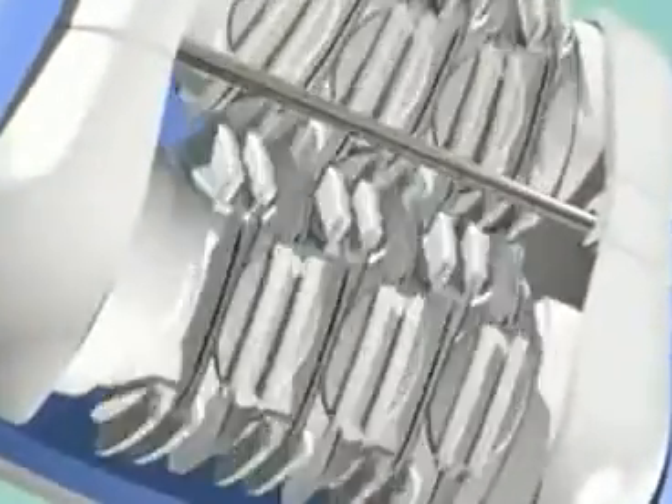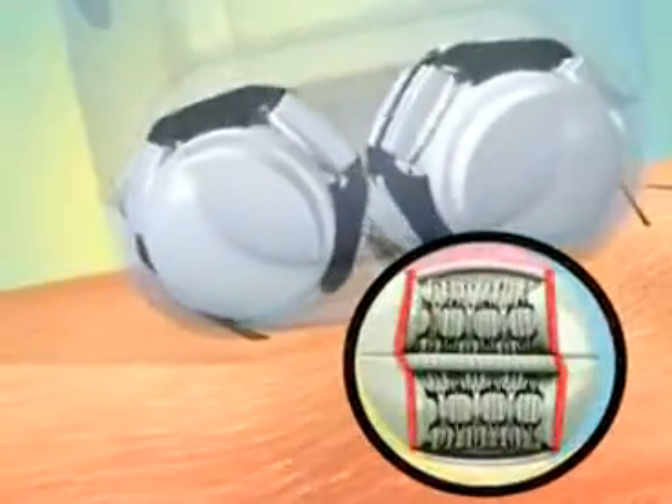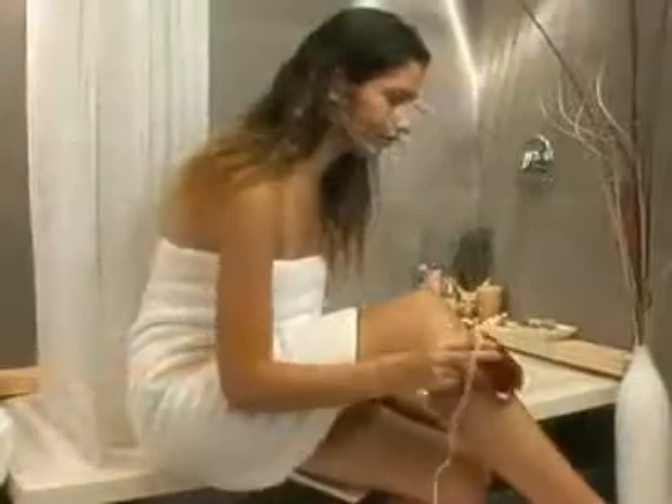Dual opposed heads rotating in opposite directions, each with 36 tweezers, hold the skin taut, providing more comfort than other epilators. The dual opposed heads are staggered to cover more surface area and remove more hair the first time.